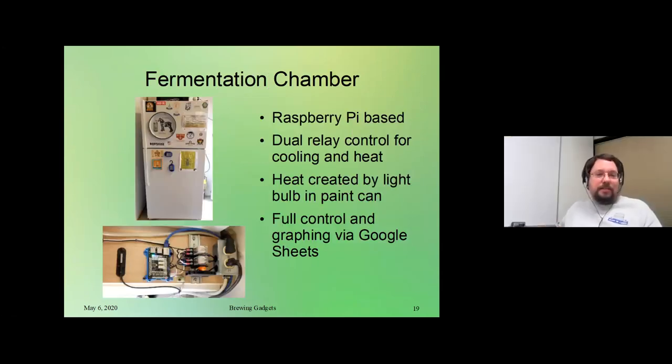Next, we're going to talk about a home-built fermentation chamber. This is something we've got in our brewery — basically we took an old fridge and we have a custom-designed Raspberry Pi temperature controller on it. We're using the fridge in normal fridge mode. The Raspberry Pi is able to turn on and off the fridge to regulate the cooling. In instances like the middle of winter where we may need a little extra heat in there, it also turns on and off a light bulb inside a paint can so we can maintain a precise temperature.